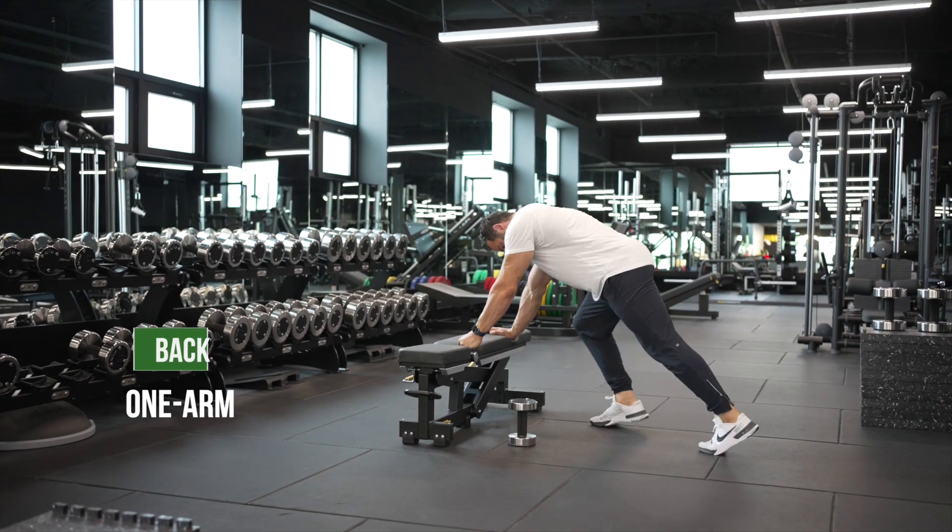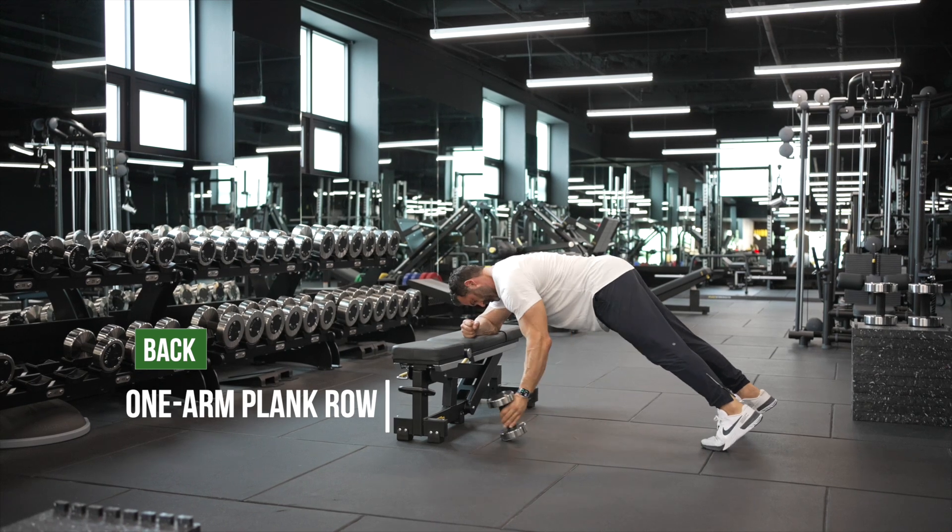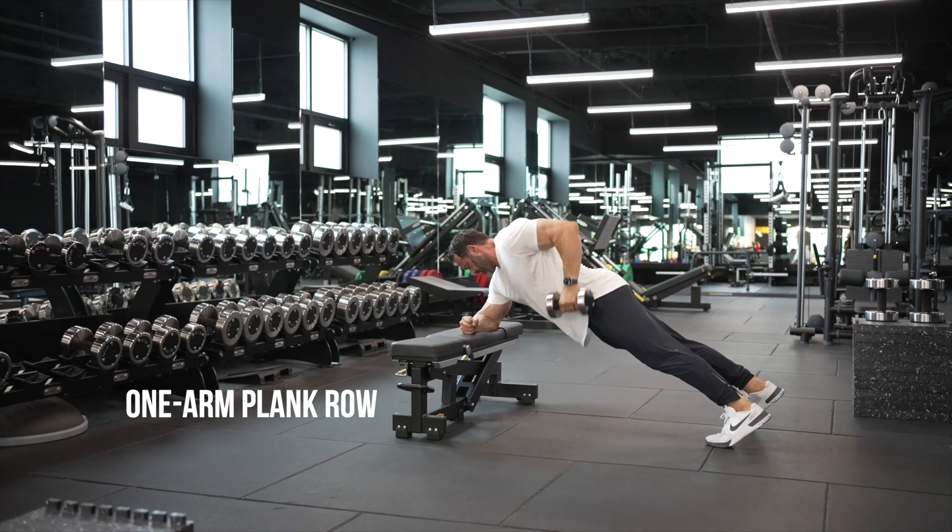One arm plank row. This is a brutal abdominal exercise that also involves the back. Here I'm getting into a plank position with my forearm on the bench.